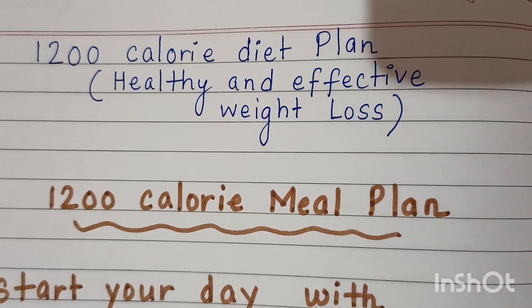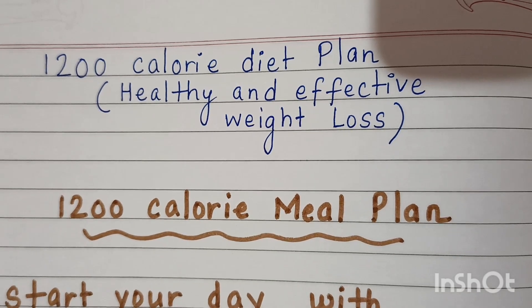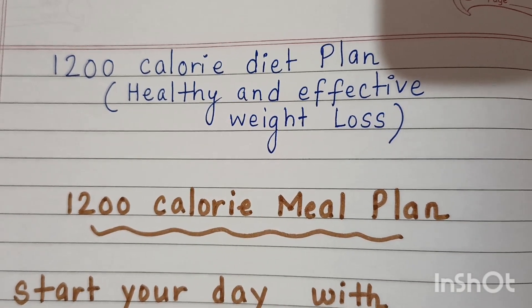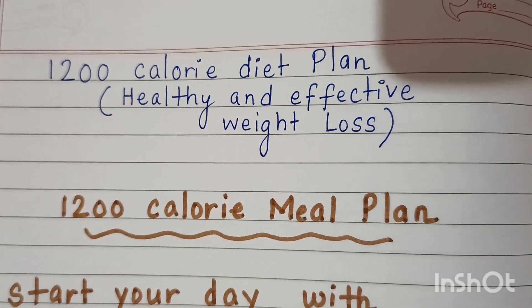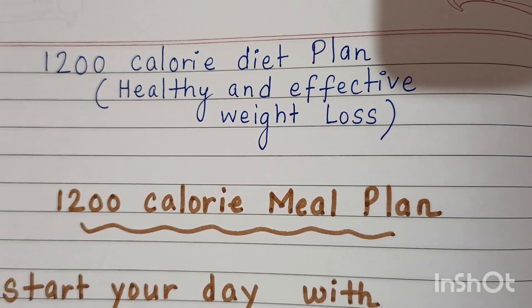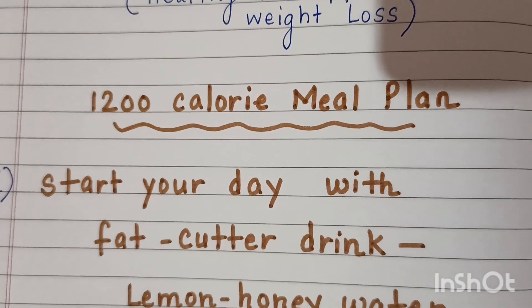Hello friends, welcome back to my channel. I hope you all are doing well. Today I am sharing with you a 1200 calories diet plan which is very healthy and effective for weight loss. If you like the video, please like, share, and subscribe to the channel.